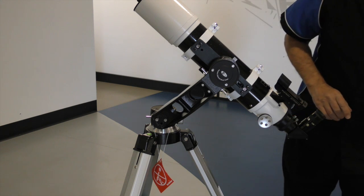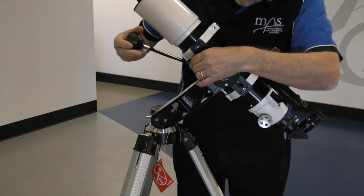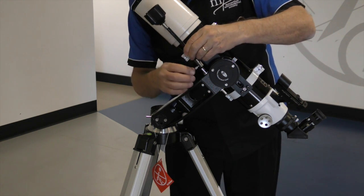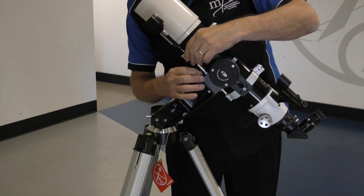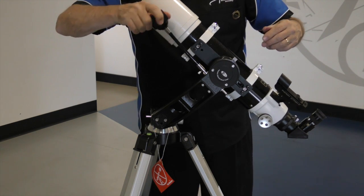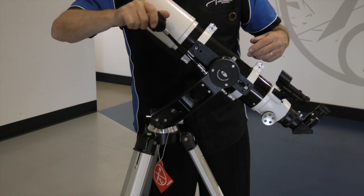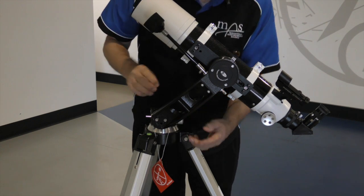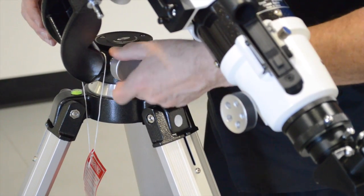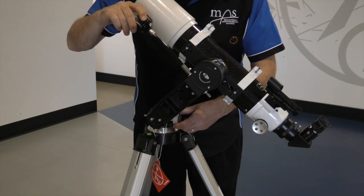The last component is the slow motion control. There's a notch here which the screw must go into. This allows you to elevate and depress the telescope, and the bottom screw down here allows you to rotate. With both of the controls, you can track any object that you are viewing.